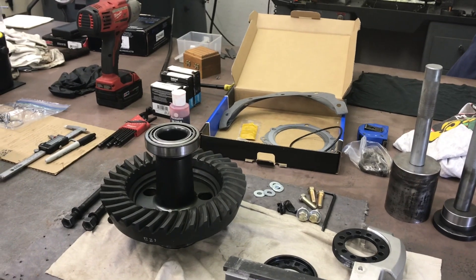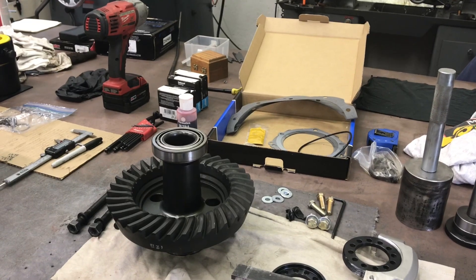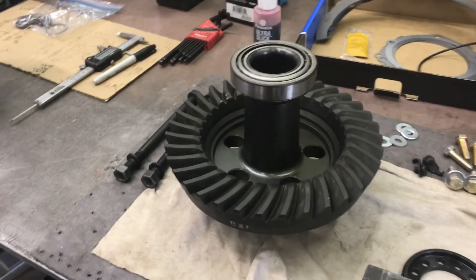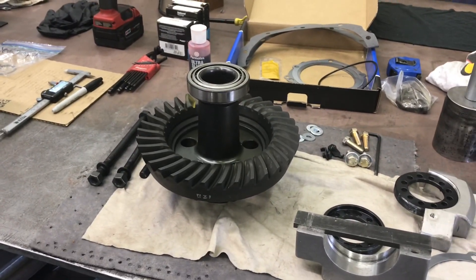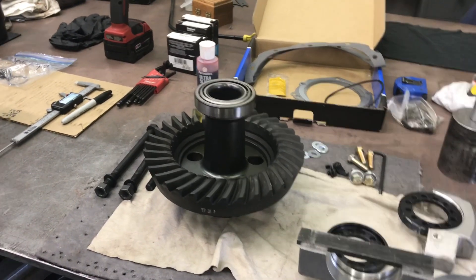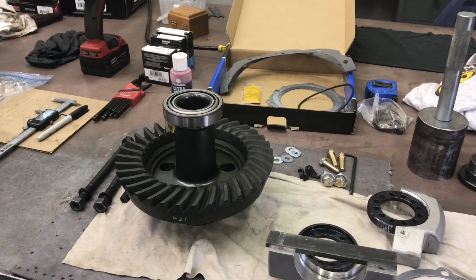Then I'll take the ring and pinion — they're usually covered in styrofoam dust — clean it all up and actually stone the backside where it joins, in this case the spool or the differential. I also do the surface of the spool or the differential to make sure it's perfectly flat. I keep a sharpening stone just for this purpose.